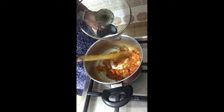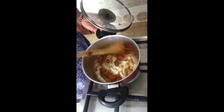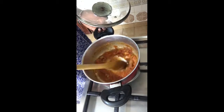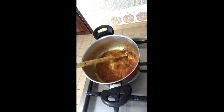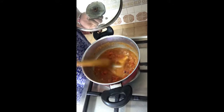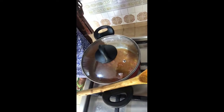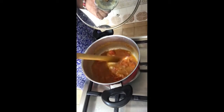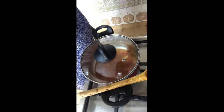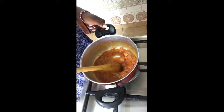Check from time to time that your tomatoes are cooked — we want it in a paste-like form, so mash it up. Then add some water and let it thicken. Stir it up till it's thick.